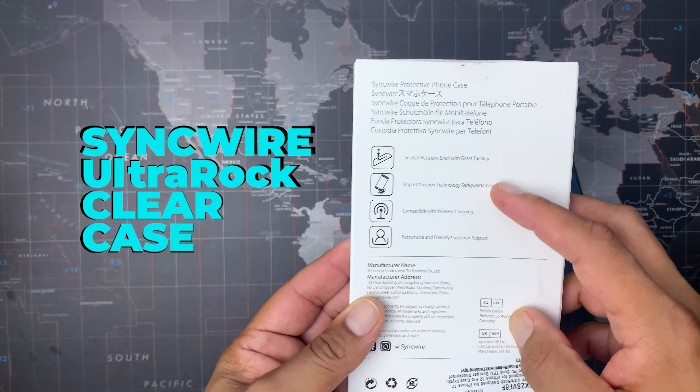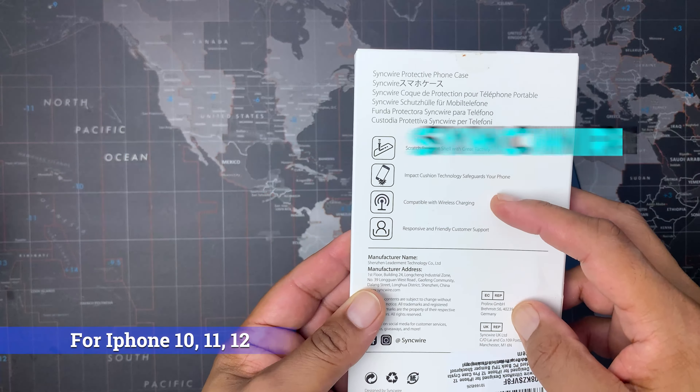Hey guys, welcome back to the channel. If you're new here, don't forget to hit that subscribe button right down below. Today I have a new phone case for you: the Syncwire Ultra Rock Crystal Clear Case for my iPhone 12 Pro. It's also available for the iPhones 11s and 10s too. This $15.99 clear case offers protection and shows off the color of your iPhone.